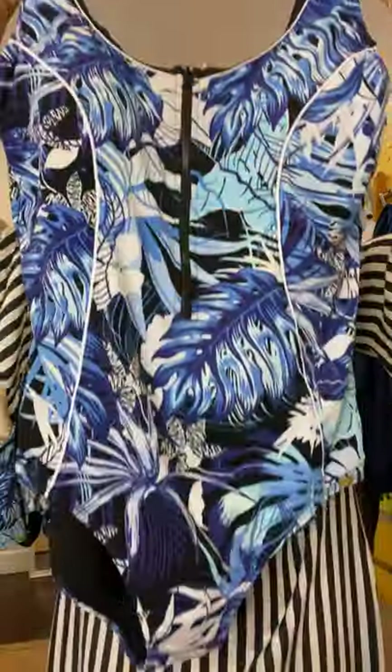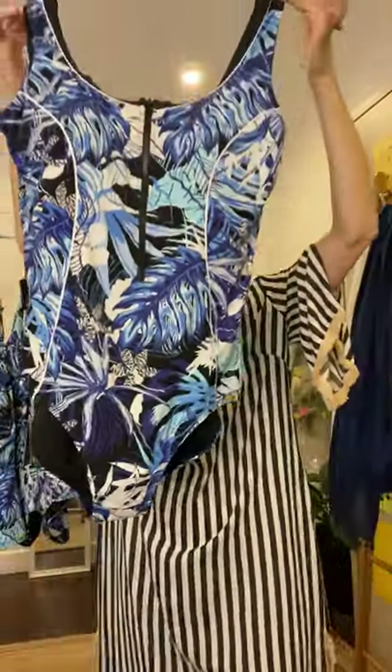Well hi there, I'm Anita McLaughlin, the founder and owner of Sequence and Sand, and this is the fantastic new zip up one piece in the beautiful black palms print from Australia's Genevieve swimwear.